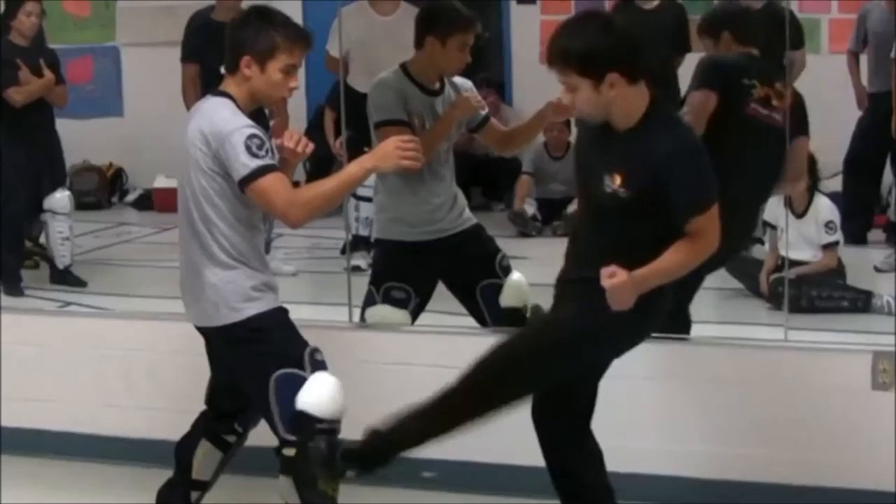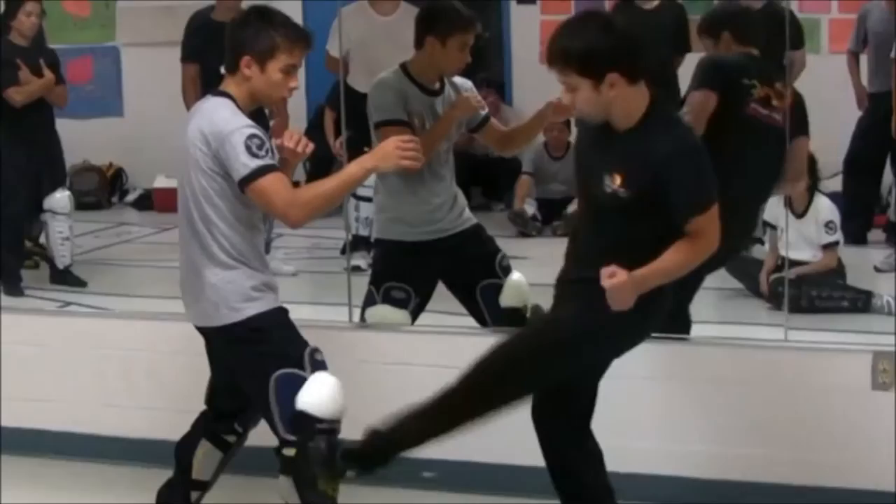All right. I'm trying to do this. Okay, whoa, whoa, whoa. Yeah, it's hard.